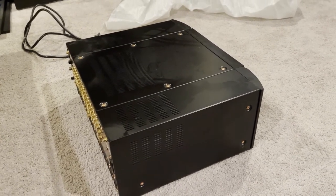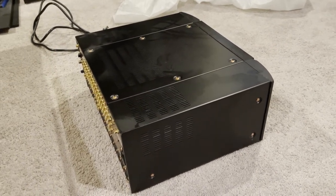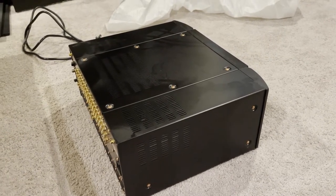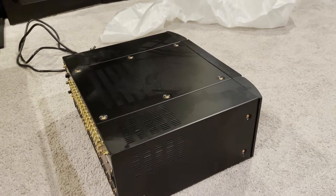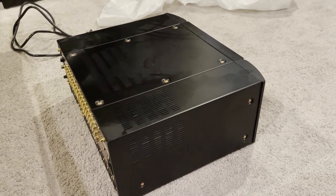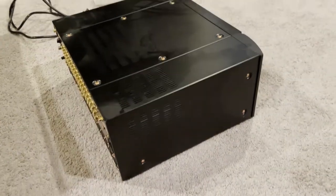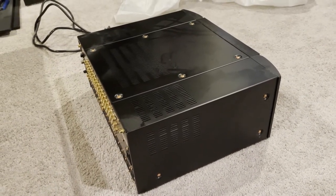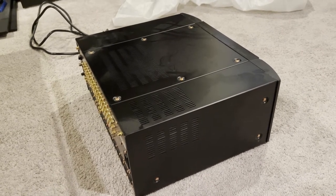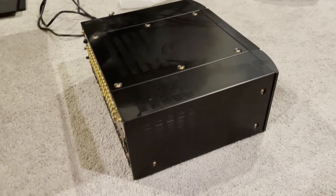Pretty much since this unit came out, Audyssey kind of got left behind. We got DIRAC, we got Anthem Room Correction, we got Room Perfect at the higher end — a lot of things came out that topped it. For me, I got a nice deal from a local dealer who agreed to let me trade this in, so I'm getting some credit toward the Anthem at a discount. And Anthem's room correction is all the rave — one of the best room correction suites out there, and Anthem is still actively updating it.